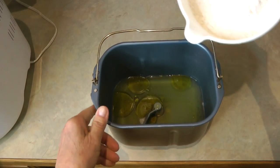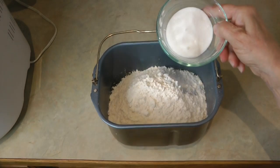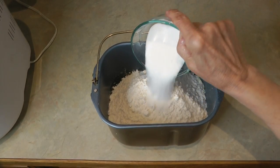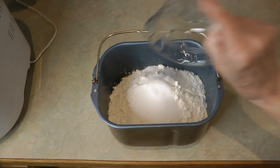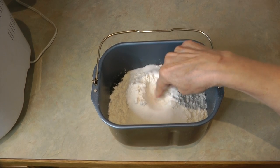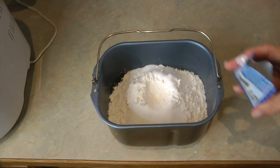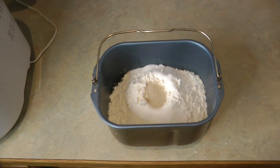Add three and a half cups of flour, three tablespoons of sugar, one half teaspoon of salt. Now make a little well in the dry ingredients and add one packet of yeast right into the top.